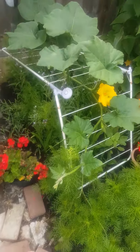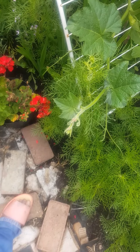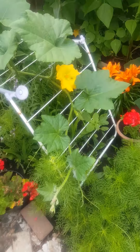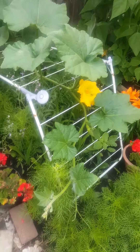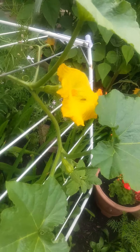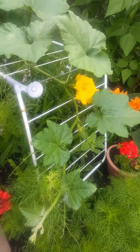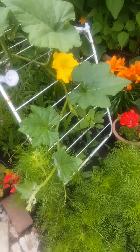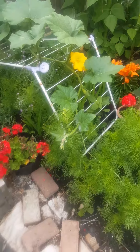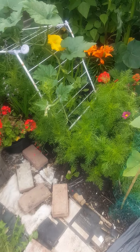Hello everyone, so today I am going to show you how to pollinate your butternut squash. I wanted to hand pollinate the butternut squash myself, but I can see some bees on top of it.